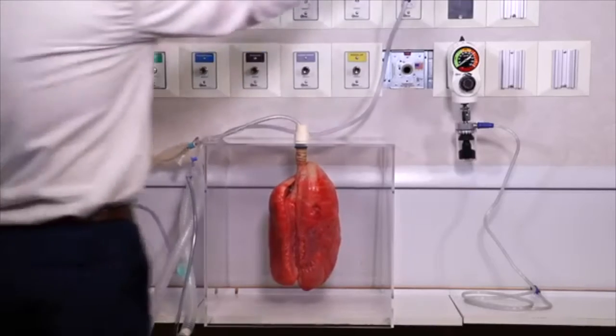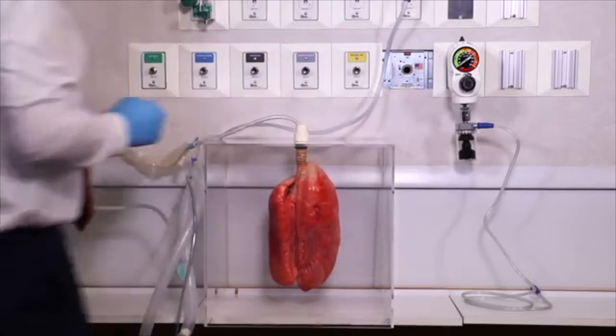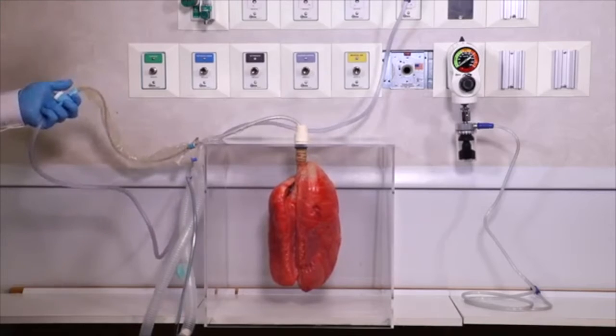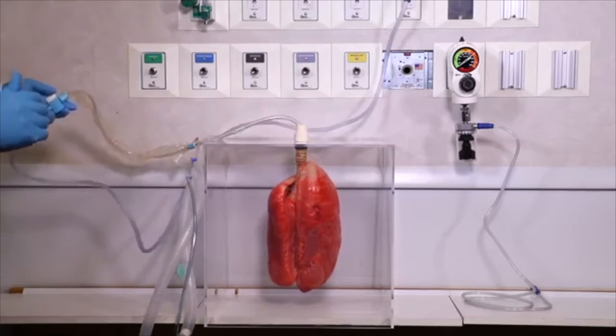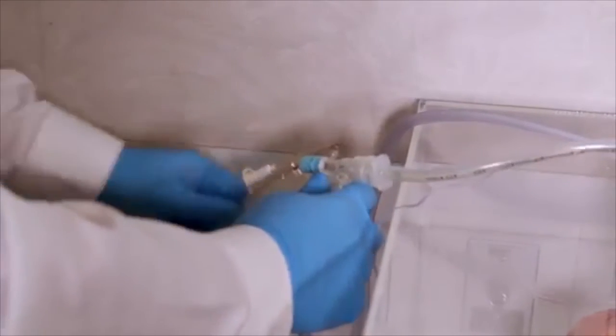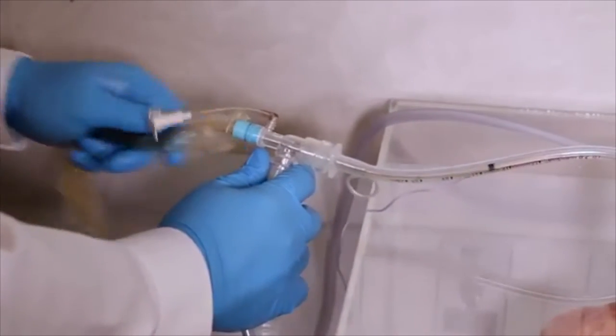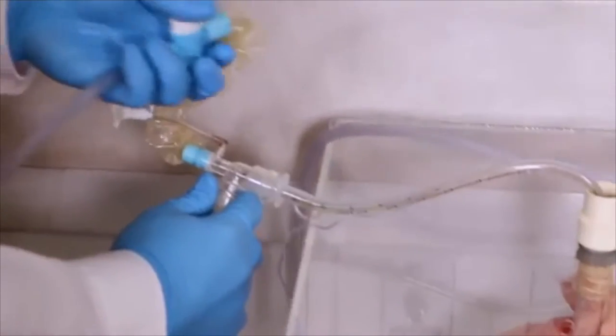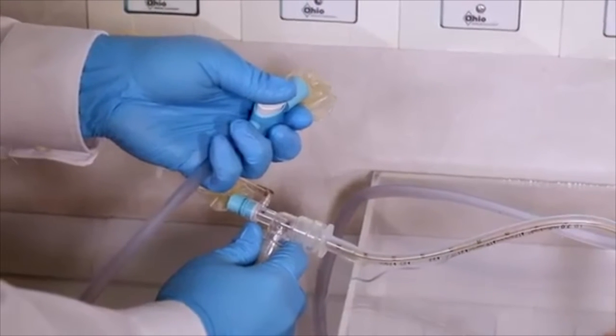To demonstrate how powerful full wall suction pressure can actually be, I'm ventilating a set of actual real pig lungs with a mechanical ventilator on significant settings like you would find in a patient with ARDS — low tidal volume and a really high PEEP of 20. You can see the lungs are inflated during ventilation. I'm going to advance the catheter, apply suction at full wall for just a few seconds, and I want you to watch what happens to these lungs.